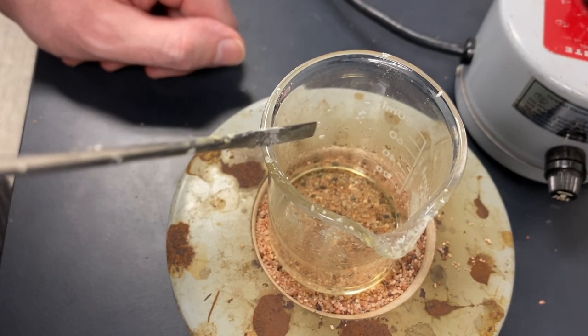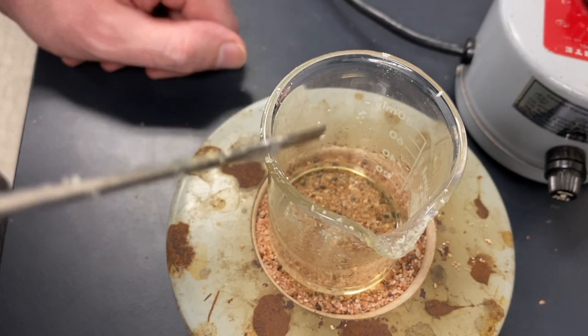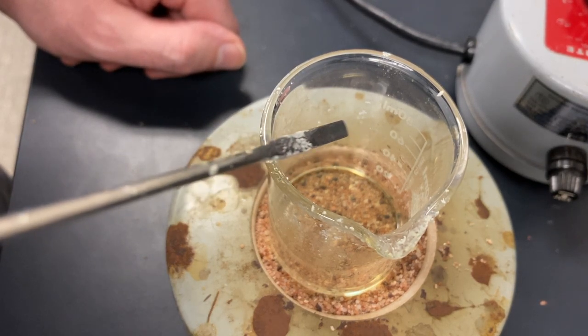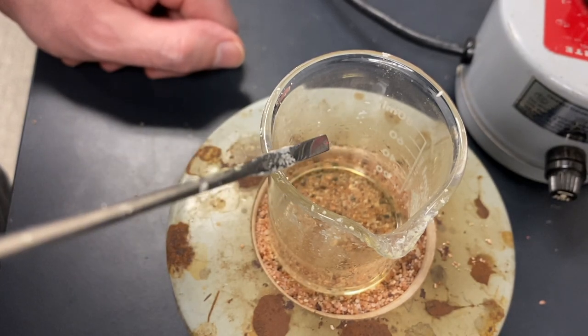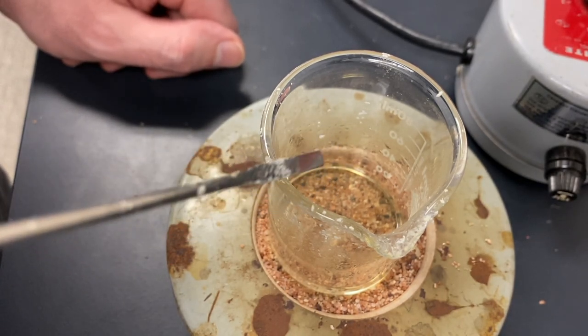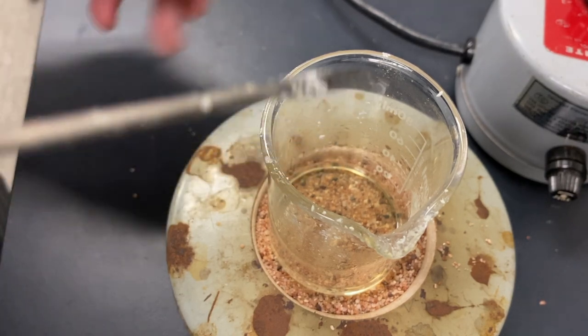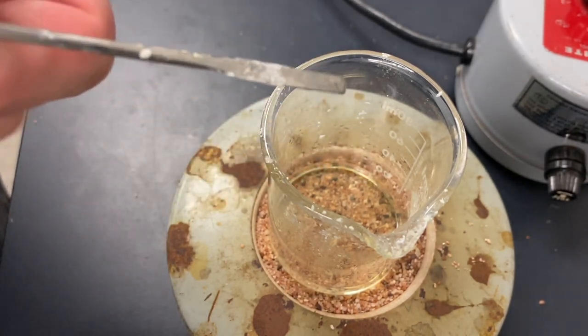If it seems like your product is not going to come out of the solution, you can add one or two drops of water to the ethanol solution. And that will help it crash out. But only if you're having trouble getting it back out of the solution.